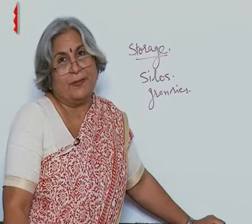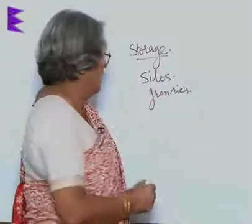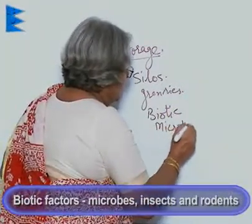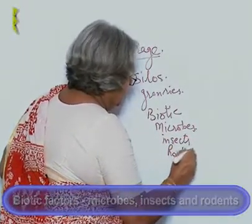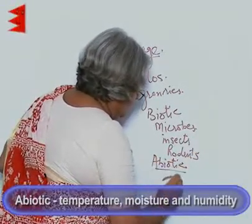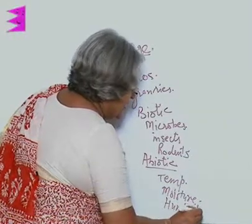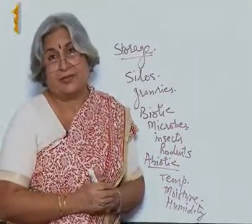There are two types of factors that can damage grains: biotic and abiotic. Biotic factors include microbes, insects, and rodents. Abiotic factors include temperature, moisture, and humidity. Even these are taken care of — granaries are kept in hygienic places.